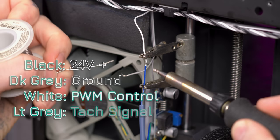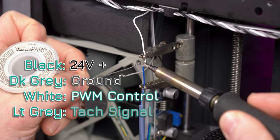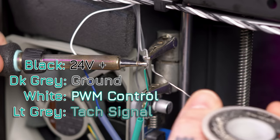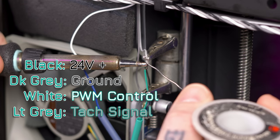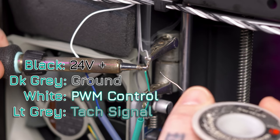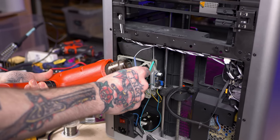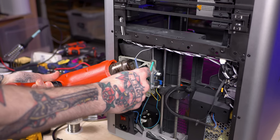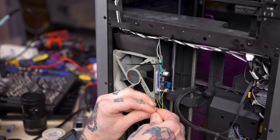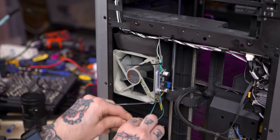Through very scientific means, I determined that the white wire on the Bambu harness is the PWM signal to the fan and the light gray wire is the TAC signal — the RPM reading from the fan back to the controller board. By scientific, I mean I literally just twisted the wires together and guessed to see what would happen, and sure enough it worked. I put a little bit of heat shrink over the solder joints and then did a bit of cable management, because this is really close to the Z rail in the electronics case.